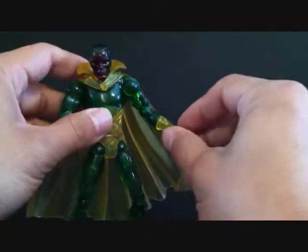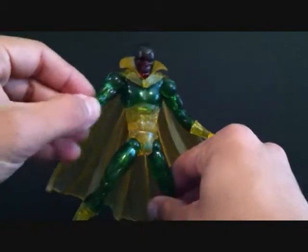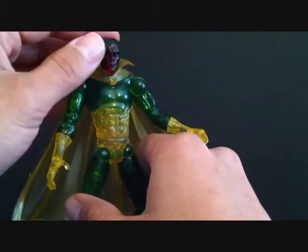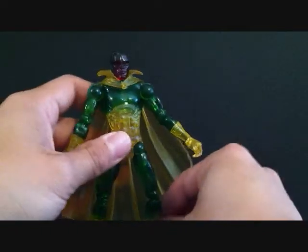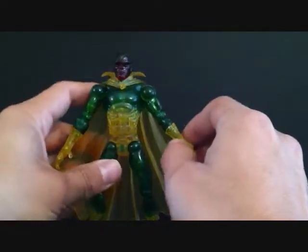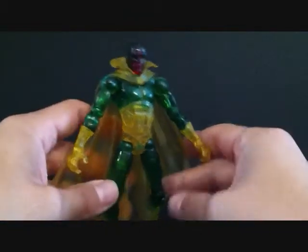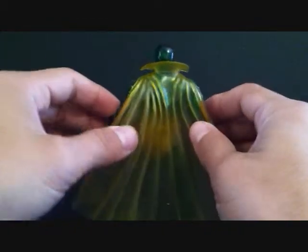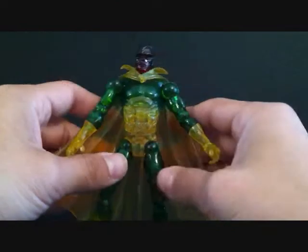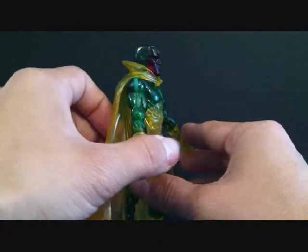You guys should pick him up. Like I said, I picked him up at that little Wizard Con or whatever for 10 bucks, so I don't know what his normal price is. I know he was re-released — I think in the Aries series they released another Vision, so there are like three different Visions by Marvel Legends. That one in the Aries series is by Hasbro. This one is by Toy Biz, which I'm pretty sure is going to be the better one of the three.